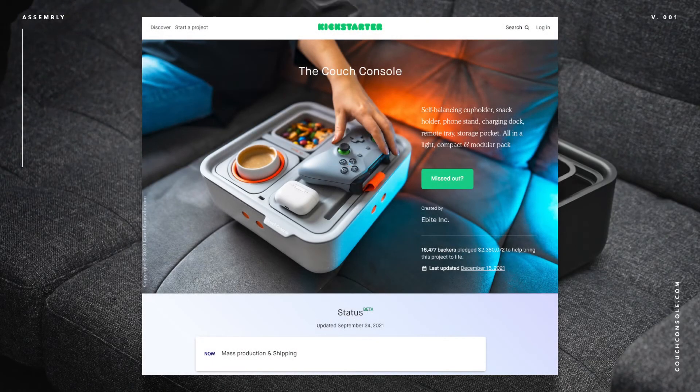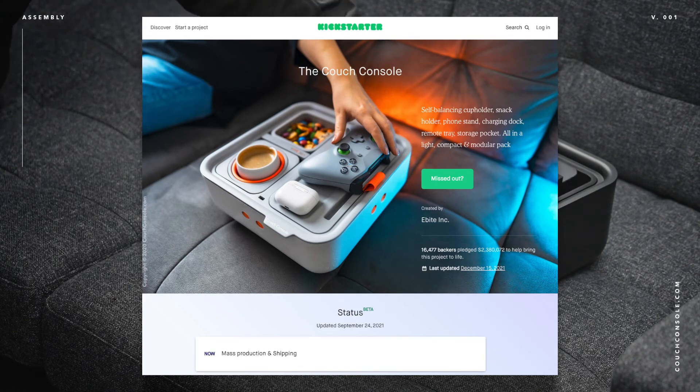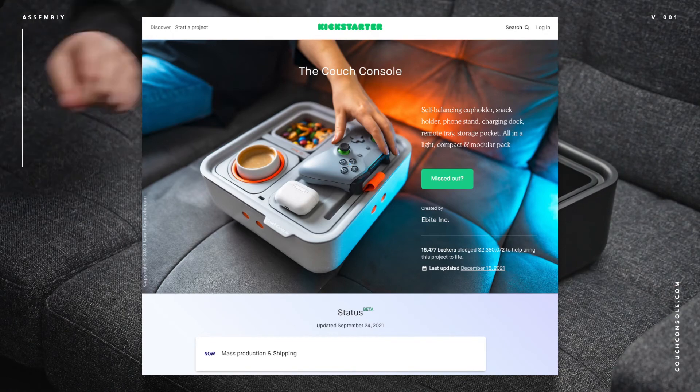What up noobs, your boy Nootonic. About roughly a couple of years ago, 2018 or 2019 maybe, I was browsing on Kickstarter and I saw this product.